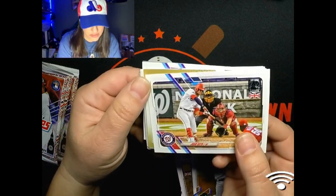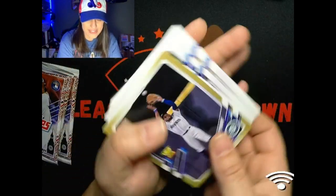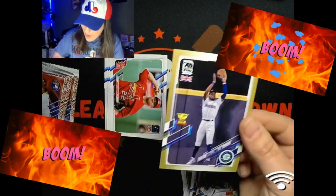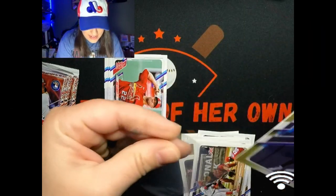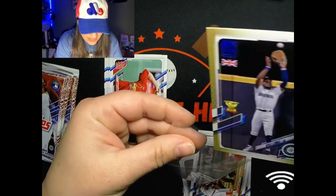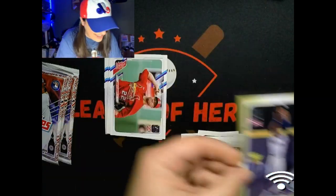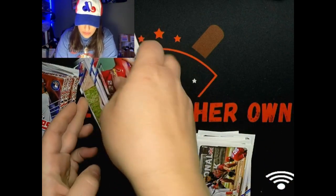Oh there's a nice Juan Soto and then coming up behind it's gonna be our first parallel. Oh nice - Kyle Lewis rookie cup card, the gold, which is out of 25! Whoa, that's freaking awesome. I know the numbering was different but I didn't realize the gold was out of 25. That has gotta go in a sleeve right away. Not bad at all!